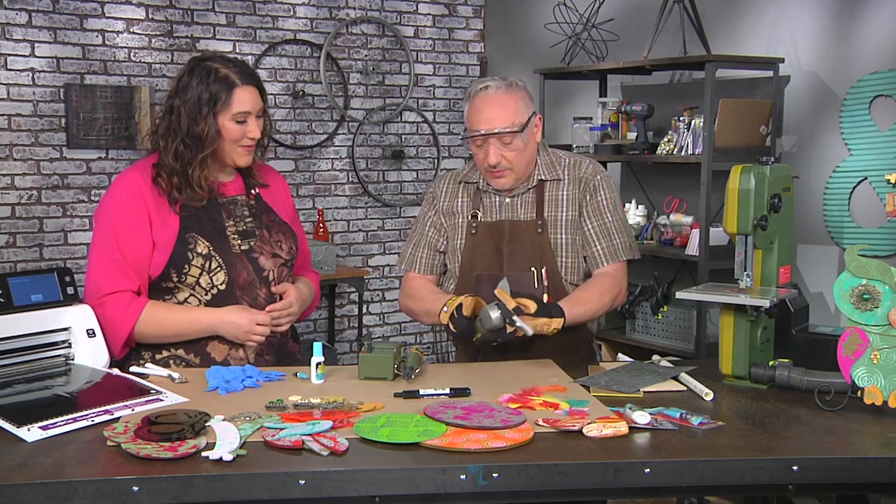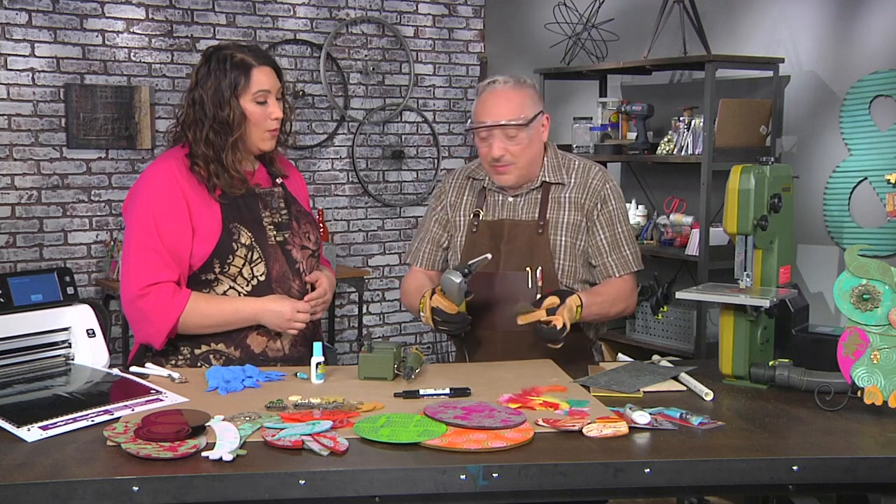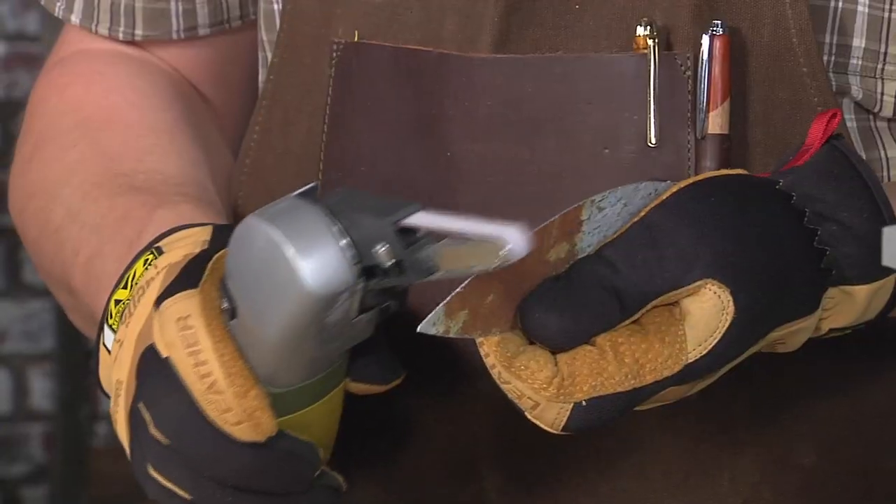I'll take off some of the rough edges. Don't worry when you're doing this about sticking to your lines — it's foam, these should be funky.